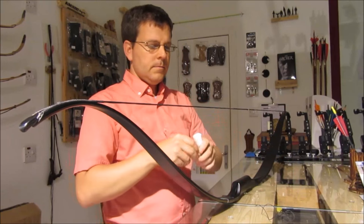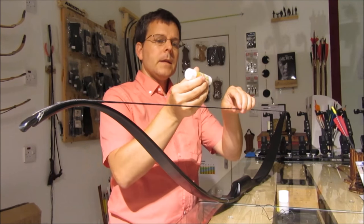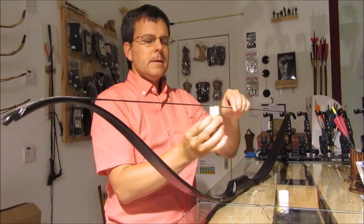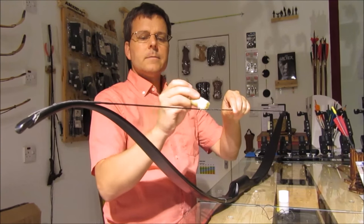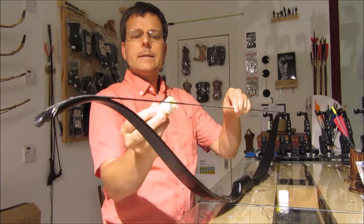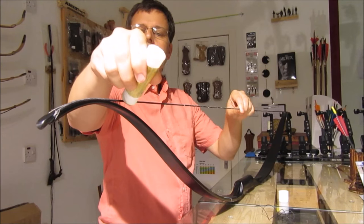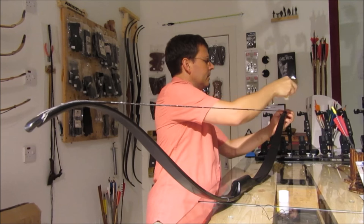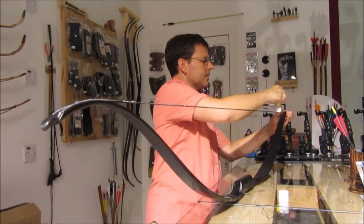Go ahead and apply the wax onto the exposed part of the string, and be generous about it — there's no reason to be skimpy with the wax. Wax isn't very expensive, so make sure you get all of just the exposed parts.